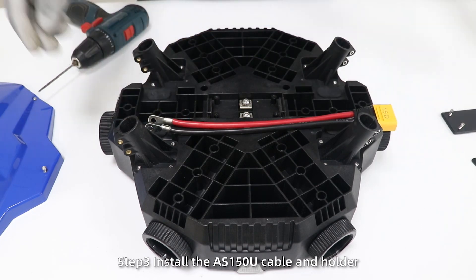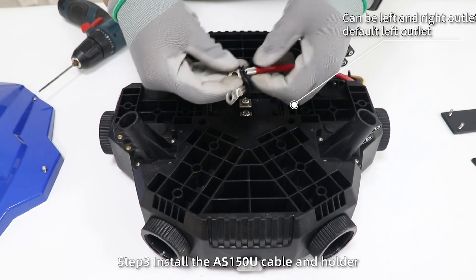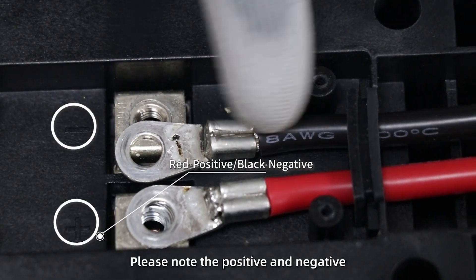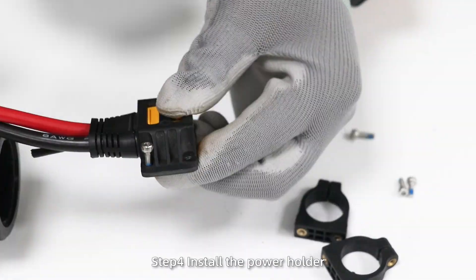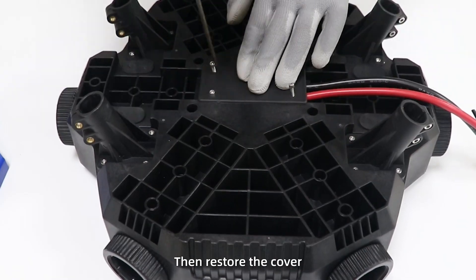Step 3: install the AS150U cable and holder and fix it on the drone body. Please note the positive and negative. Step 4: install the power holder. Do not tighten the screws fully. Then restore the cover.